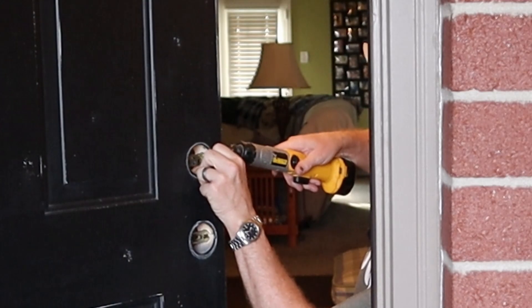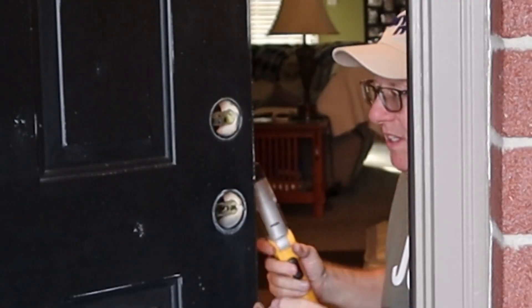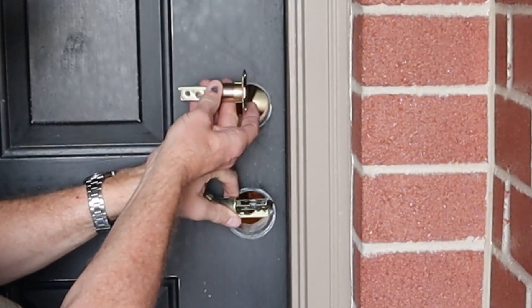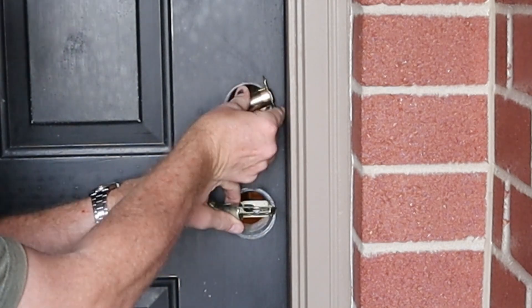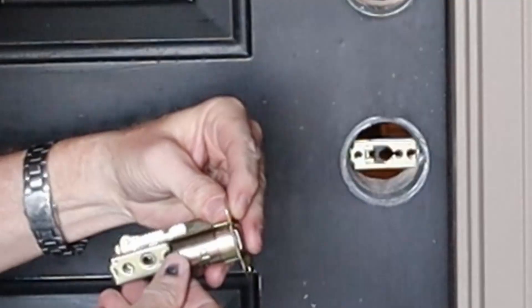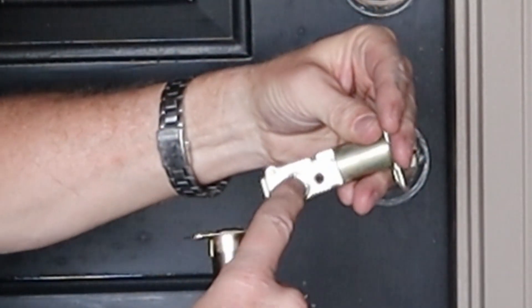It looks pretty close to level. Next, I want to take the deadbolt assembly out — remove these two screws, wiggle, and out it comes. Now I need to set the new system to the correct backset — is it two and three-eighths or two and three-quarters? I can check by seeing if these two holes match up.